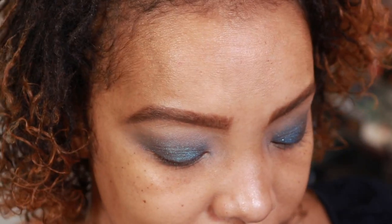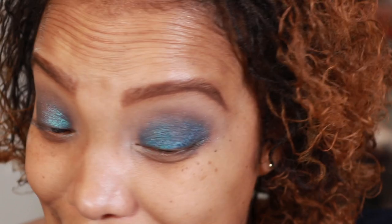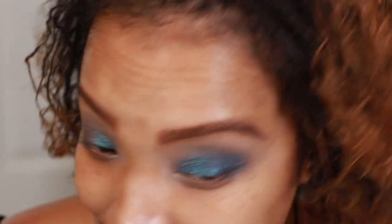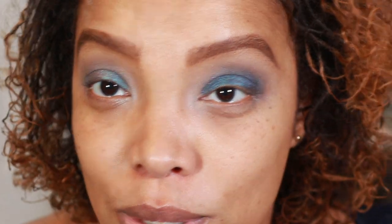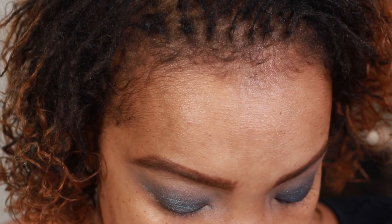I'm not a big fan of eye gloss, and I noticed the gloss did kind of break down the shadow when I swatched it on my arm. I feel like this is more for editorial purposes — it's a little extra bonus in the kit if I ever want to do something like that, but I'm mainly here for the shadow.